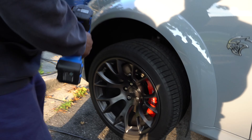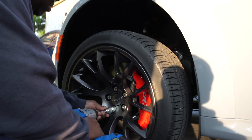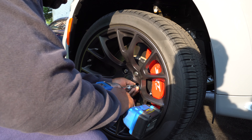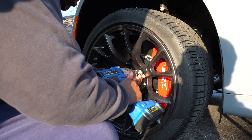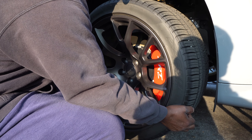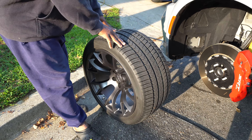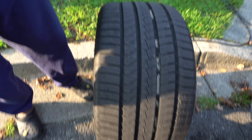Alright guys, we're about to take off the lug nuts so we can get the wheels off and clean them. It's a lot easier. First wheel coming off. It's heavy! What is this, 305s?